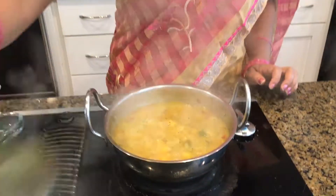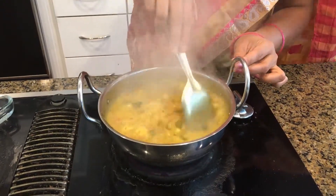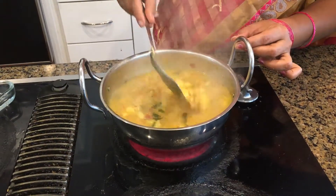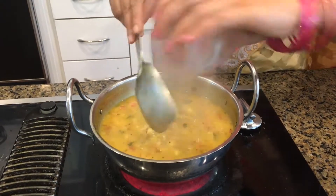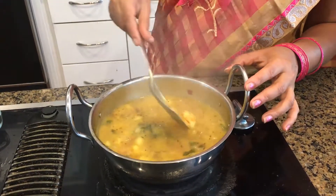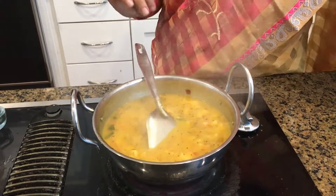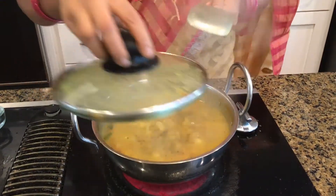Now I'll remove the lid — it's cooking very nicely. Occasionally stir it so it doesn't stick to the bottom or burn. Now it's time to add salt. For this recipe I add salt at the end so it doesn't get too salty. I'll let it boil for another two minutes, then add the cilantro garnish, and close it one more time.